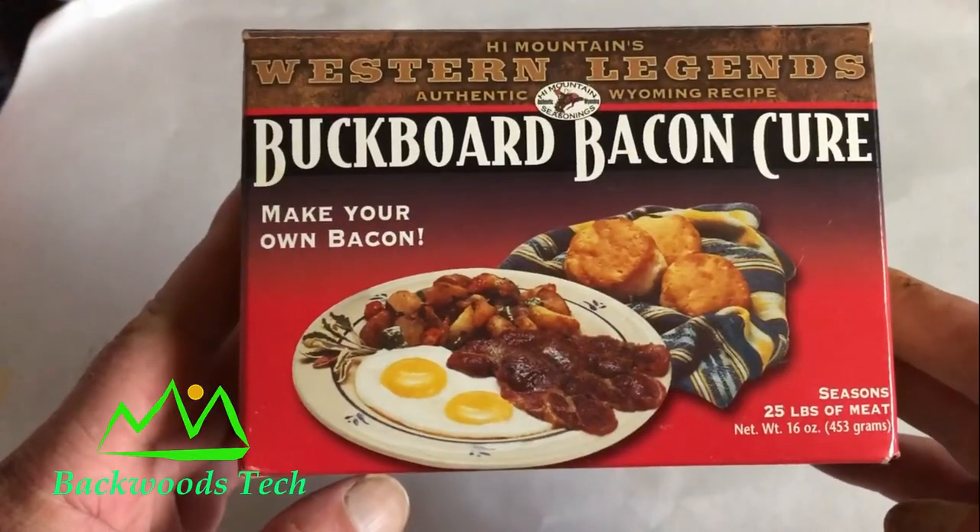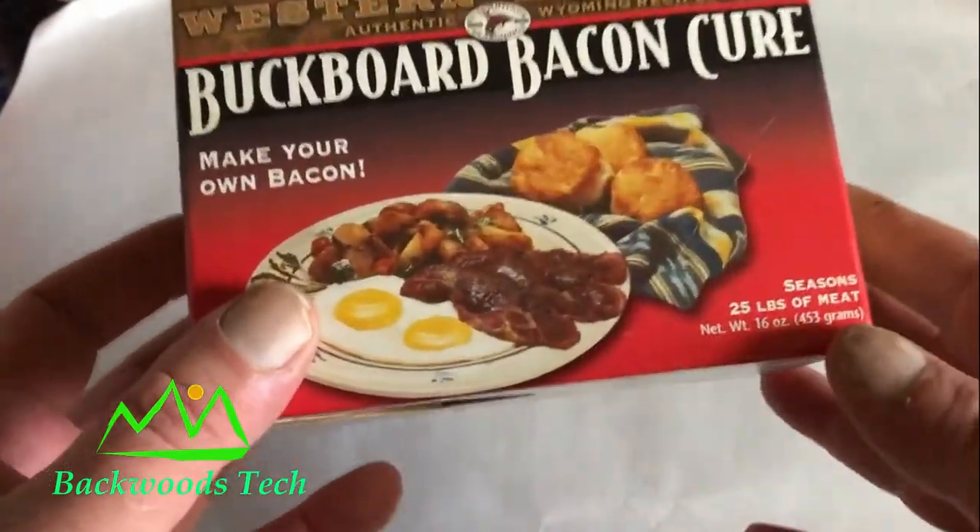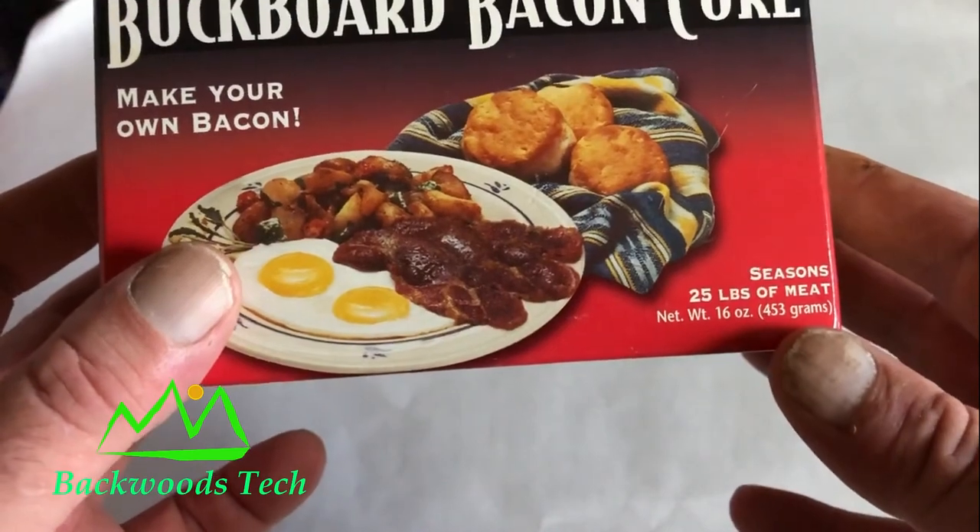Currently we have several different ways of preserving food: vacuum sealing, vacuum sealing and freezing, and canning. Today I'm going to try to add salt to our preservation methods, and in particular making bacon. I was at the big buck store the other day and they had the High Mountain Buckboard Bacon Kit — it makes about 25 pounds of bacon and they had it on clearance. This is my first attempt at using something like this. Here's the cure: it's a High Mountain Western Legends Buckboard Bacon Cure, and one box will cure 25 pounds.